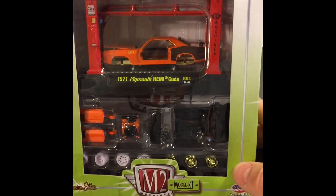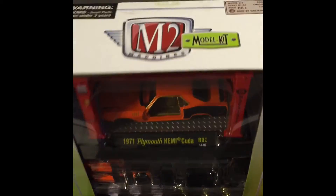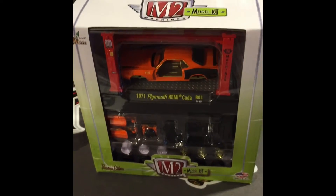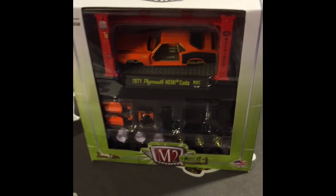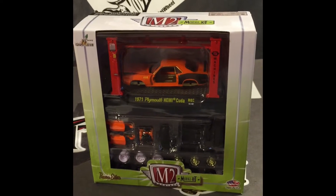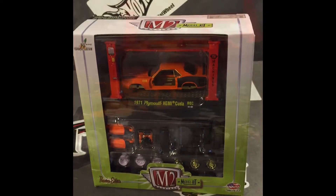Hey there YouTube, South Georgia Hot Wheels here. What you're looking at is a model kit chase piece that PJ and I did a trade for, and I'm going to attempt to create a video going over the processes of what I do as I put this thing together. Let's get started.